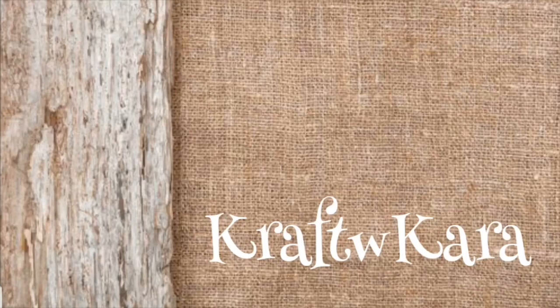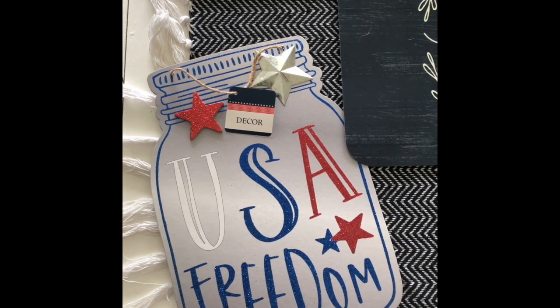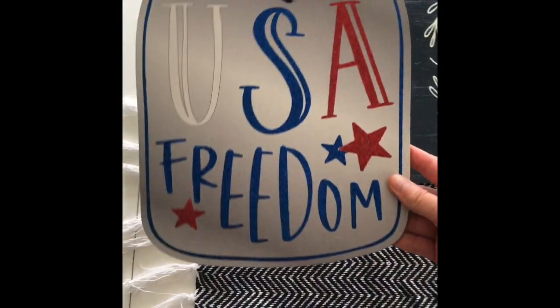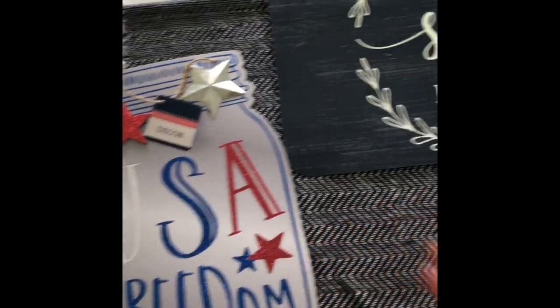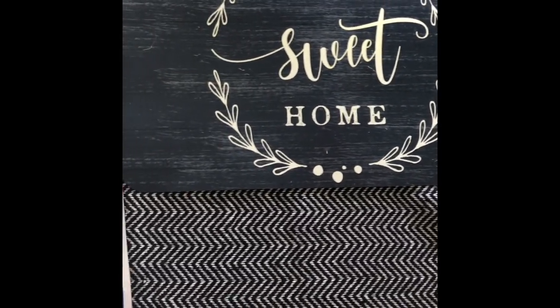Welcome back to Crafting with Kara! Today is a great craft day — stay tuned. In today's video you're gonna need this Dollar Tree 4th of July USA sign — so cute — and you're gonna need this one placemat.